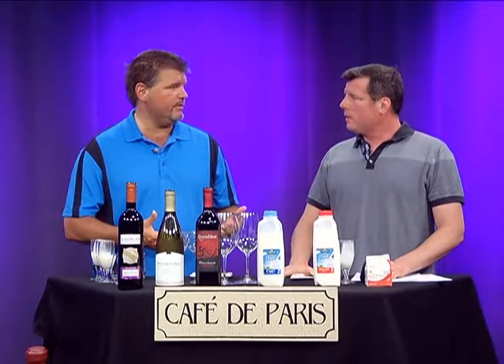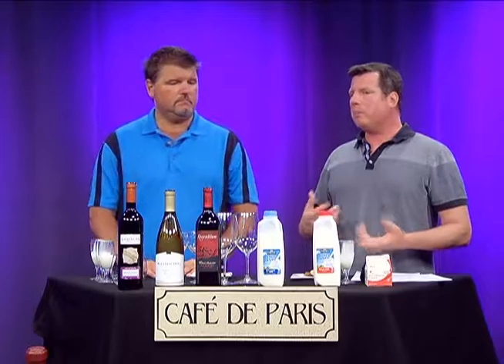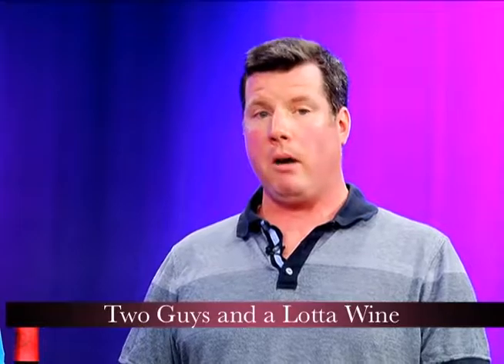Now, with the milk, what was creating all that body was fat. With wine, what creates the body is the alcohol content. So wine with a lower alcohol content is going to have a lot less body and a lot less legs when you're swirling it in the glass. It's a couple of different factors that go into body, but it's mostly the alcohol content. It's also the sugar content of the wine, any kind of oak, and the concentration of fruit and tannins in the wine. Those can contribute to body, but for the most part, body comes from the alcohol content.